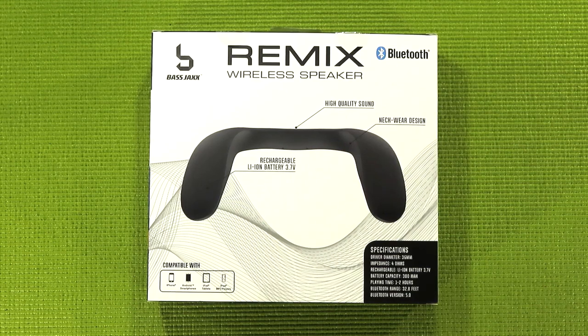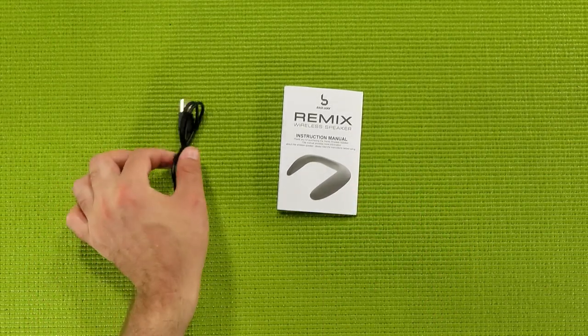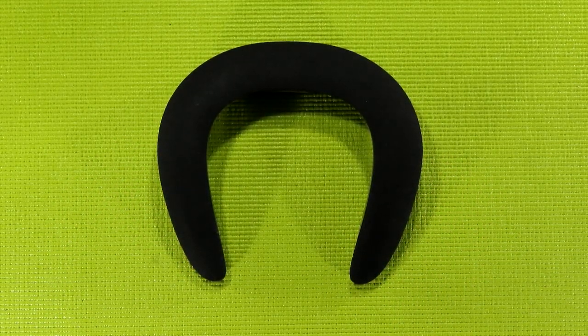Let's move this out of the way and show you what you get inside the box. Inside the box, you get a manual, a micro USB charging cable, and of course, the speaker itself — or as I like to call it, the musical toilet seat.